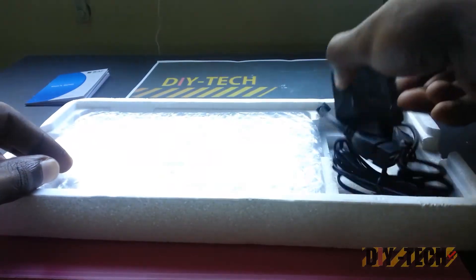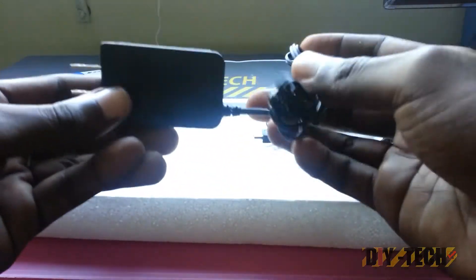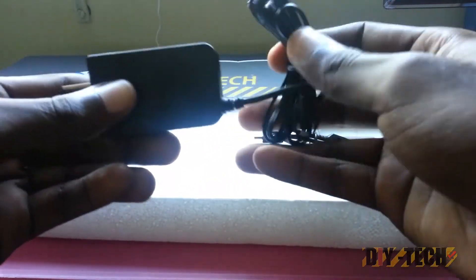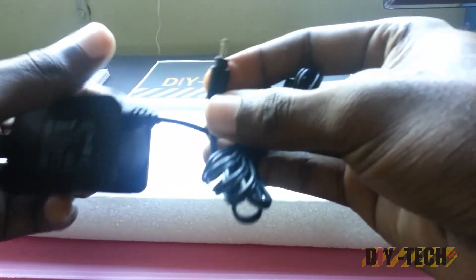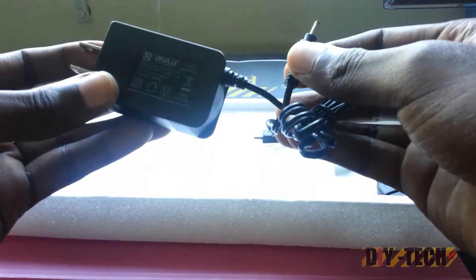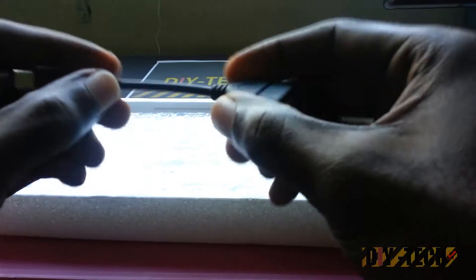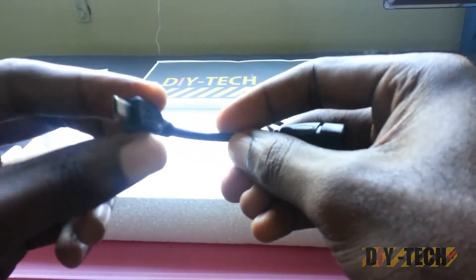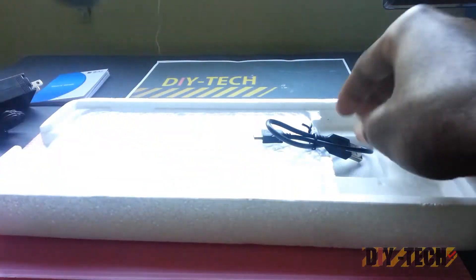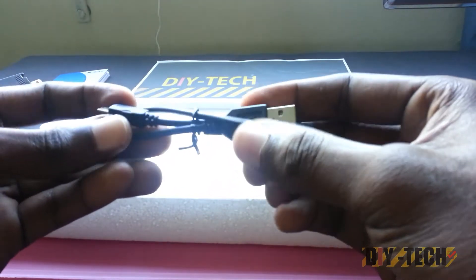Neatly tucked over here we have a wall adapter — these are a bit light and flimsy, I'm not gonna lie to you. Here is the AC wall unit. Over here we have a dongle that will convert your mini USB to a full USB, which is quite nice.